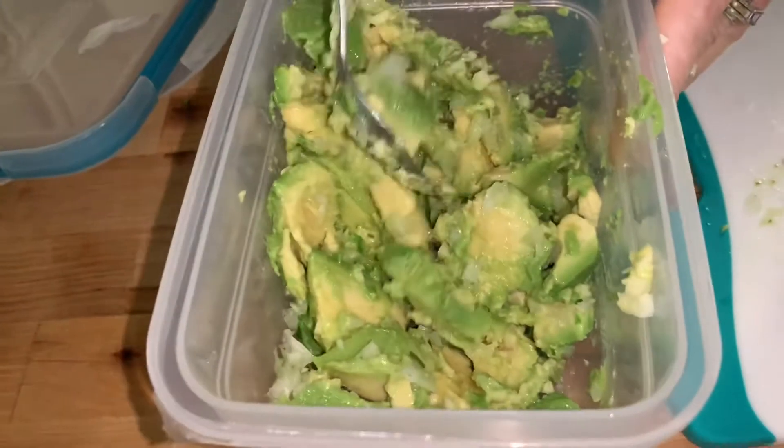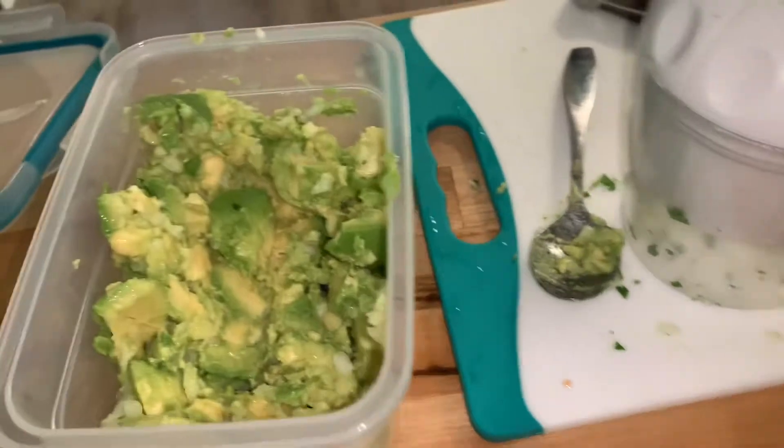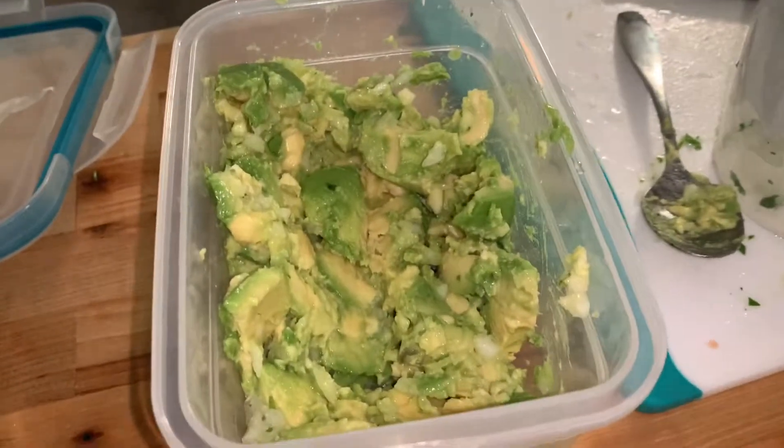Now what do you do, just mash it all around until it's the right consistency? Yeah, I'm going to add a lime. Alright, I'm going to grab you one.